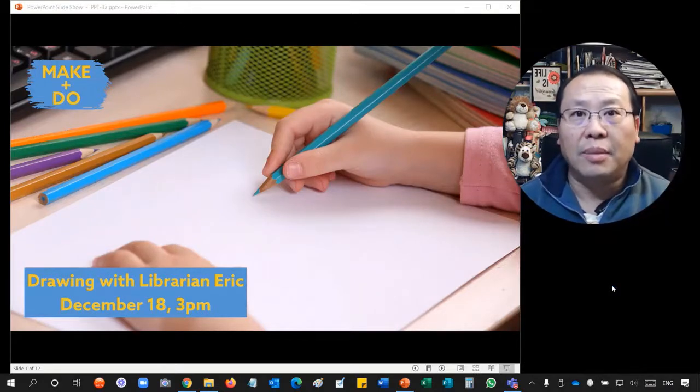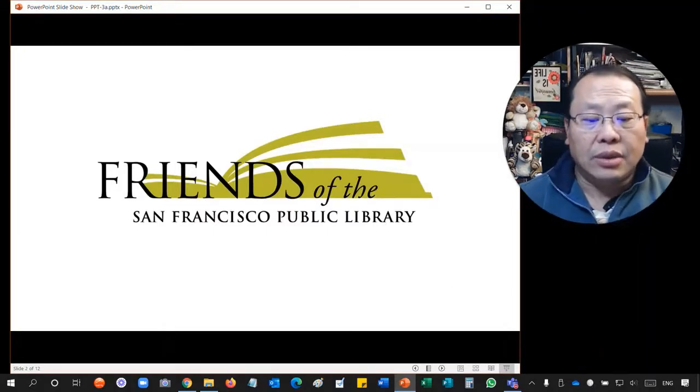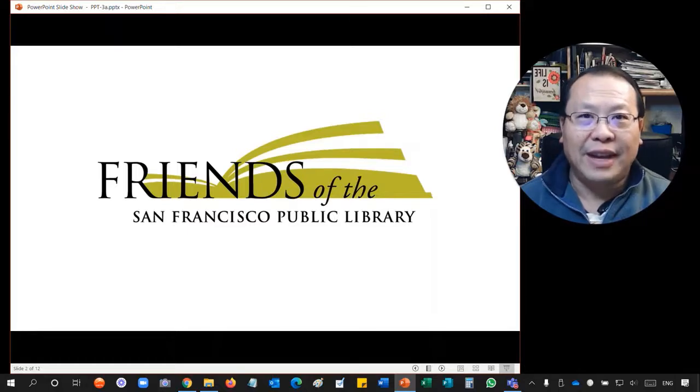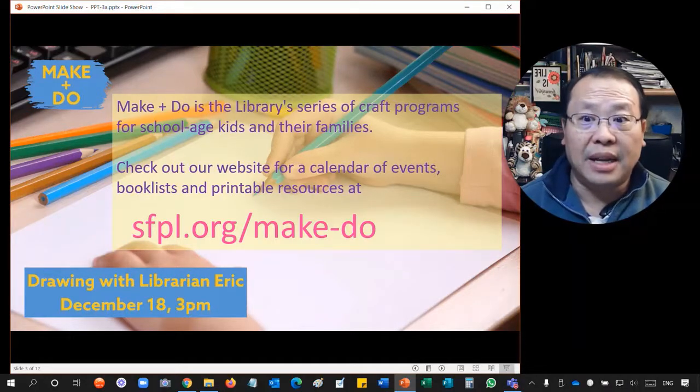Hi, welcome to the program of San Francisco Public Library. Today we have a program called 'Join with Librarian Eric.' I'm Eric, your librarian. We're going to have fun together. Today's program is made possible by the Friends of San Francisco Public Library — we couldn't do it without them, thank you! This program belongs to the library series 'Make and Do,' which is the library series of craft programs for school-aged kids and their families.